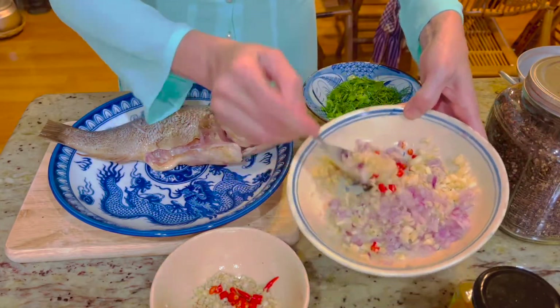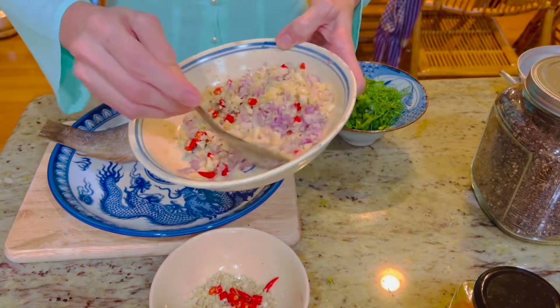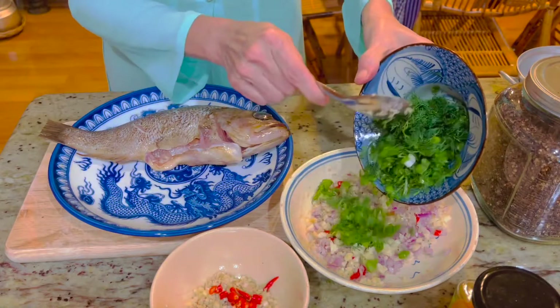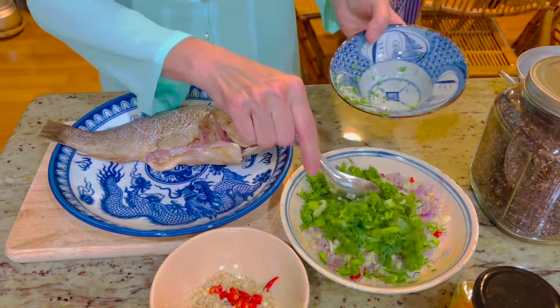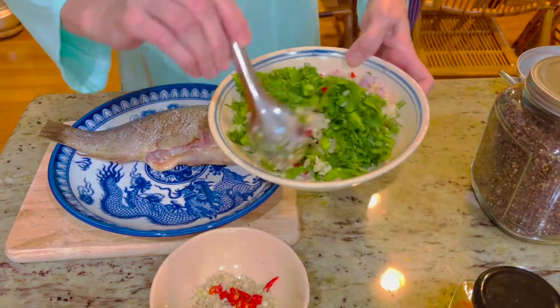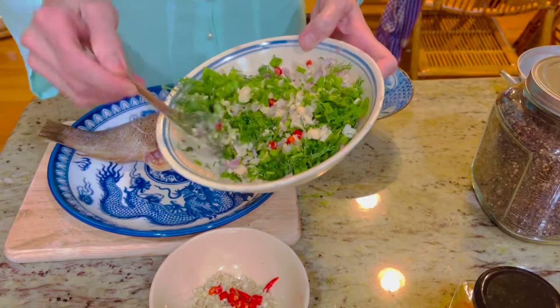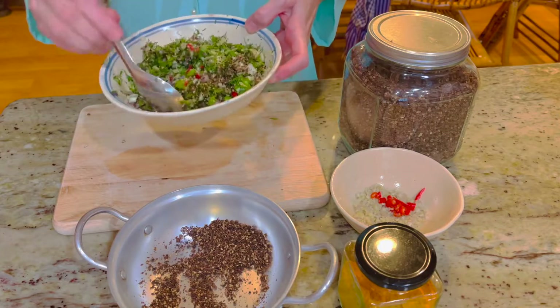Để ướp cá cho thơm, hành tím, tỏi, sả băm nhuyễn. Thái thêm vài quả ớt hiểm vào và cho thì là và hành lá đã thái nhuyễn vào chung với tỏi ớt, trộn đều cùng với một ít nước mắm và gia vị. Tiếp đến thì mình cho hạm mắc khén vào trộn đều.